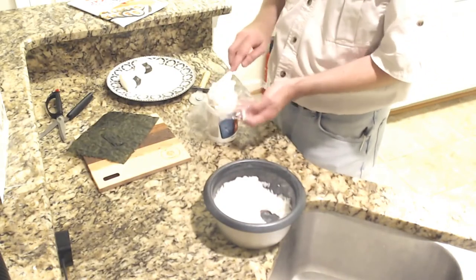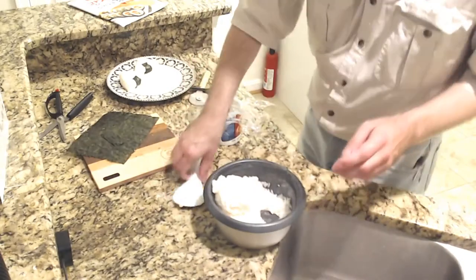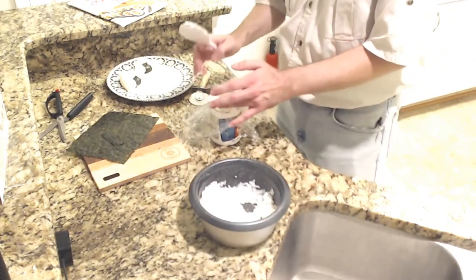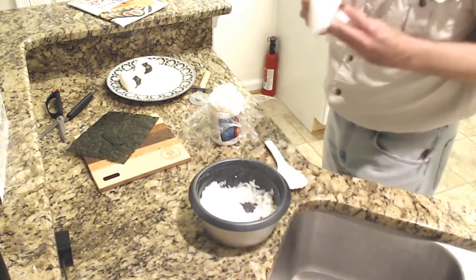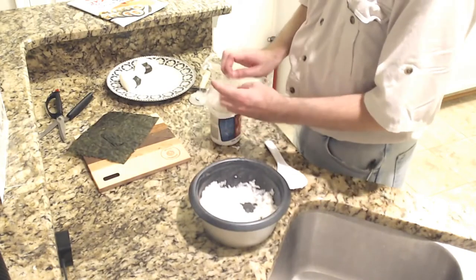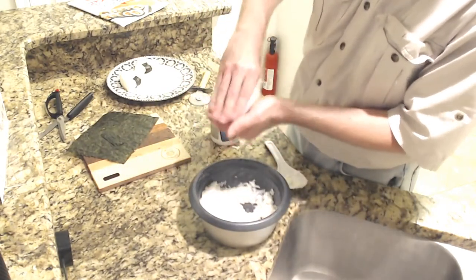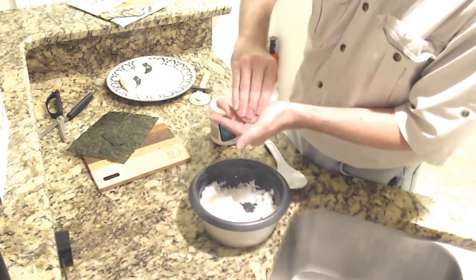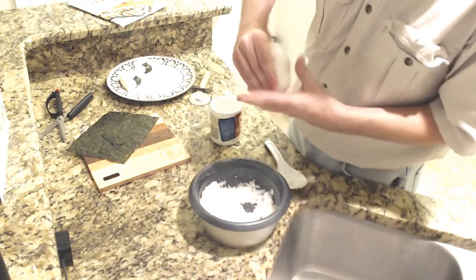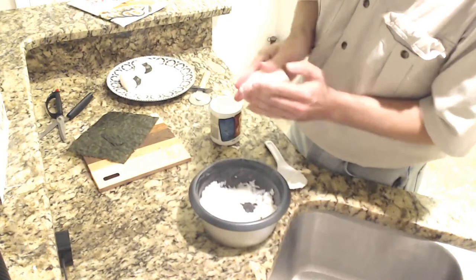Oh, I've got the salt, okay. All right. So they're saying I'm going to form this to make our large onigiri — still quite hot. Squeeze that down, make our wedge shape here.